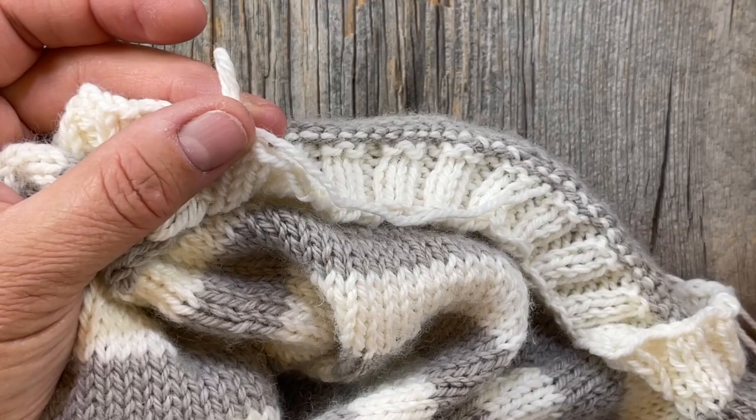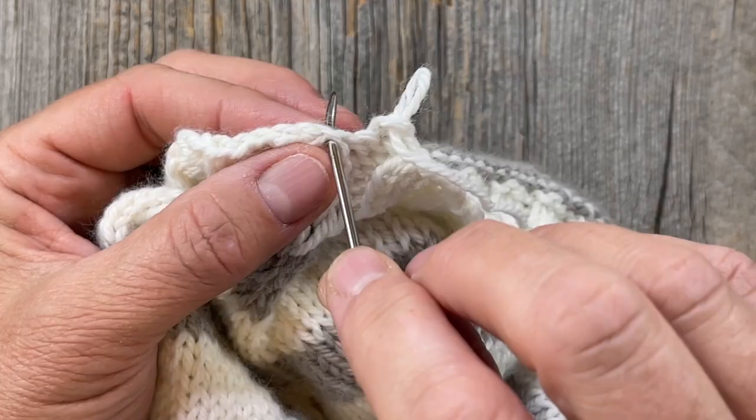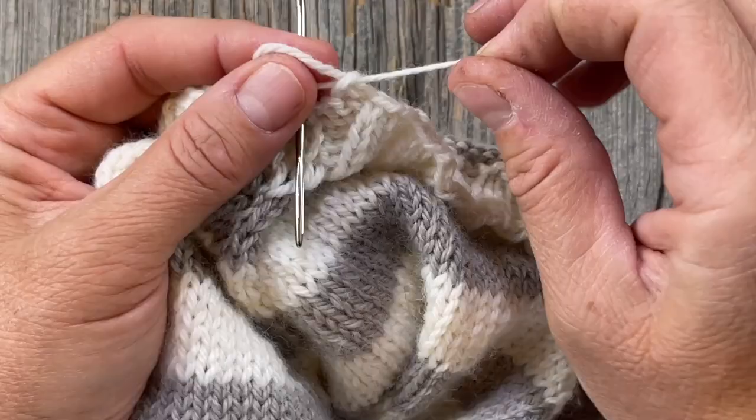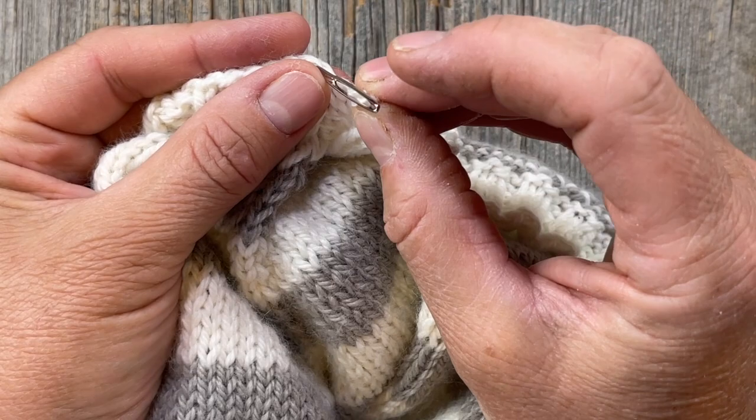I'm going to take my darning needle and go into the spot where I want to pull through this tail. I'm actually going to pull through the loop — not the tail — so I thread the loop into the eye of my tapestry needle. It helps to make it a little longer.